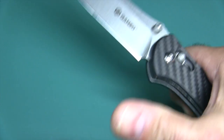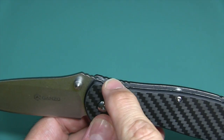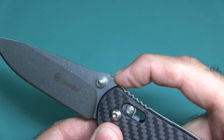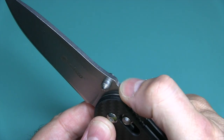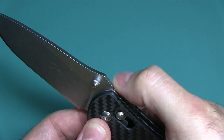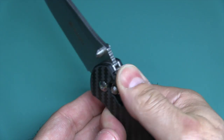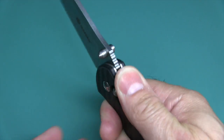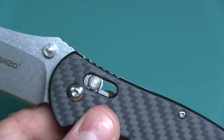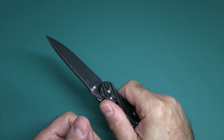Let's go ahead and open this up. Look at that — this flies right open. The jimping on the front of the handle comes up the thumb ramp on the blade. It's not too aggressive up there, just a mild ramp, and the jimping on the ramp is barely functional. But the jimping on the handle is aggressive, so it definitely has some traction to prevent your hand from slipping if you're using this knife to stab.